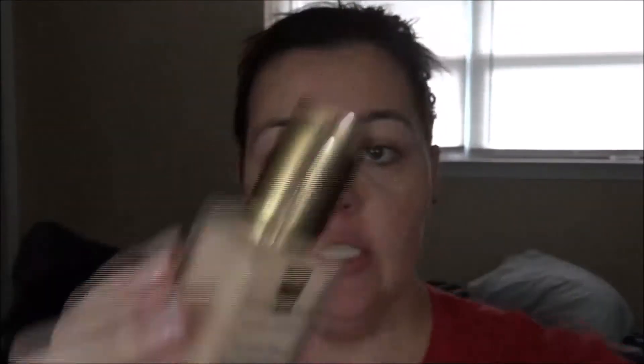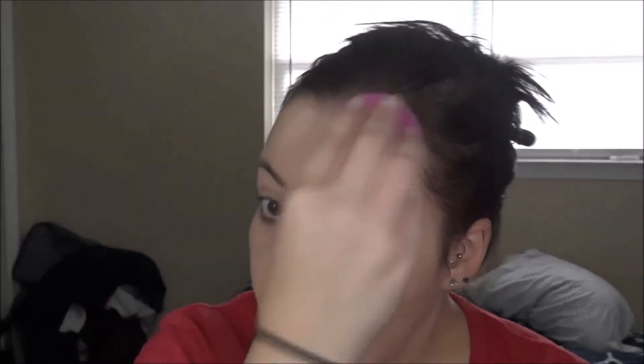Now I'm going in with my Estee Lauder Double Wear foundation in the shade 2C0 Cool Vanilla. Oh, that is looking quite light. My husband and I just went on a cruise to the Bahamas in early December and apparently I got a little bit of color, because that is looking like a Santa Claus beard all over my face — so we will make it work with bronzer. This is why it's good to break out old products, because they might no longer match you. This is a tried and true foundation so I wouldn't get rid of it — I'd mix it or bronze up. I love this foundation; it's full coverage but not heavy.